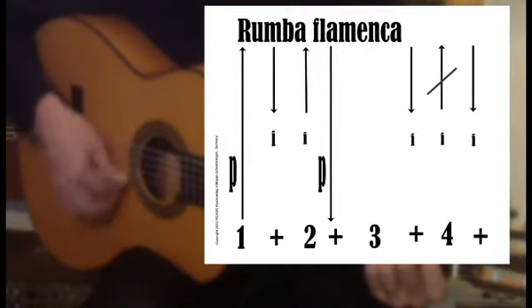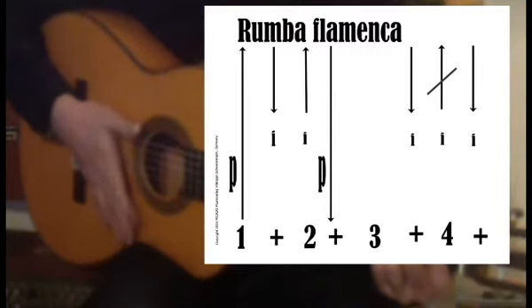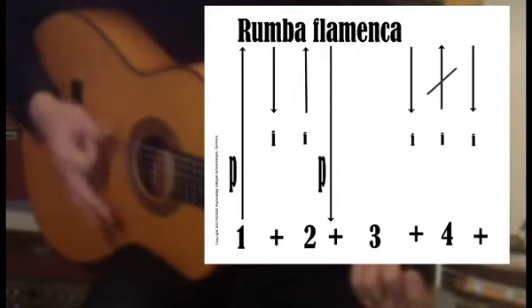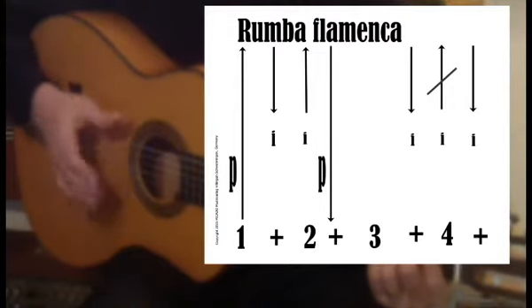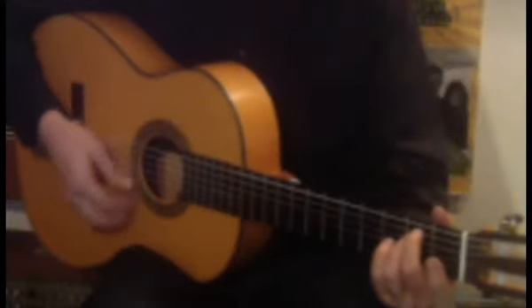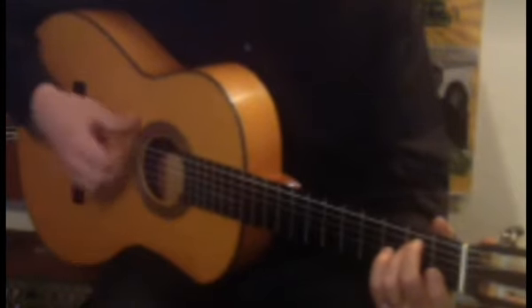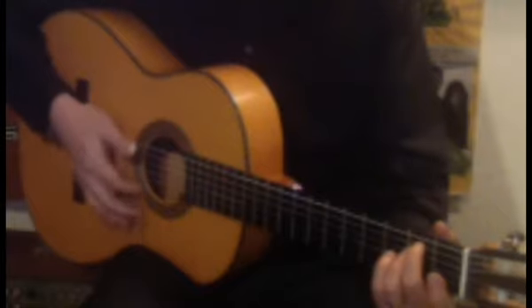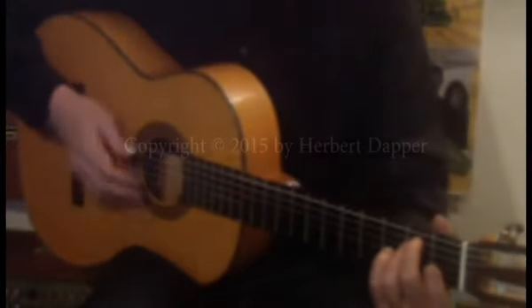No stroke, and then you make this with the index and stop it with your hand here for 'and'. One and two and three and four and three.